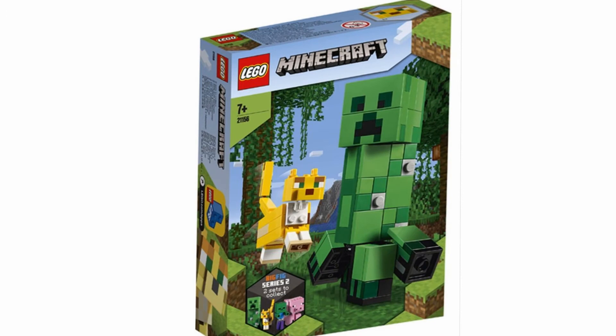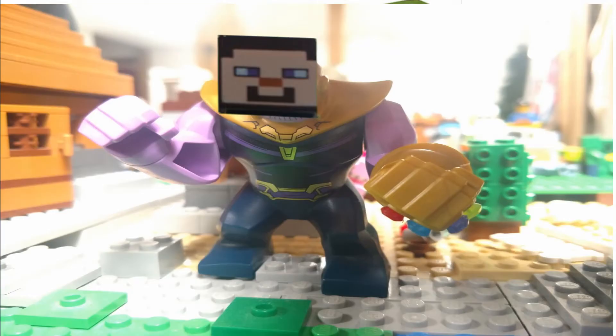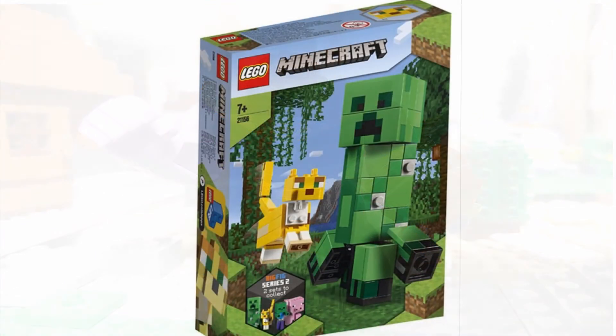The first set I'll be looking at and giving my opinions on is set 21156. It is the creeper big fig — I'm going to call these buildable figs because I've heard both ways. I think it's a nice, smooth, clean build.